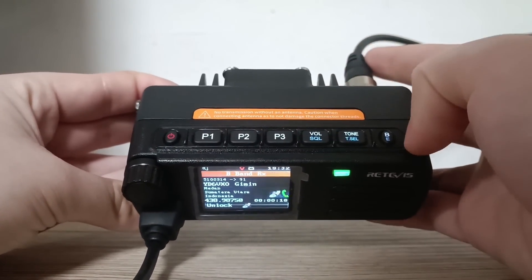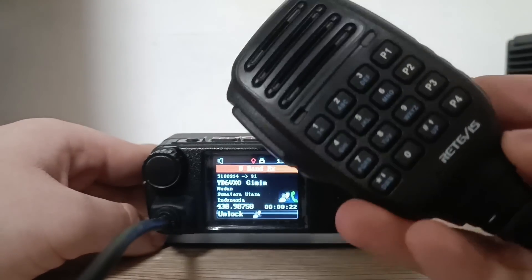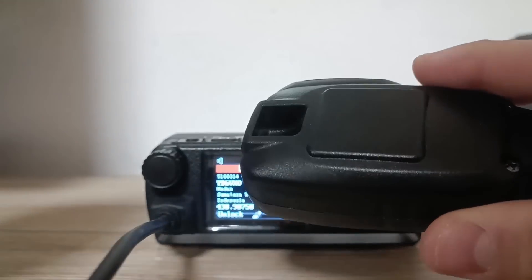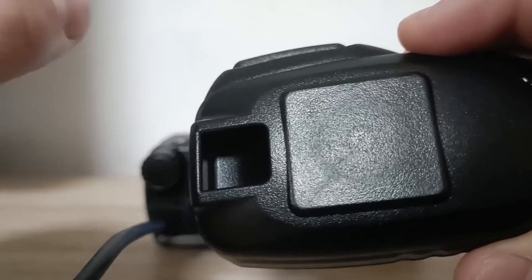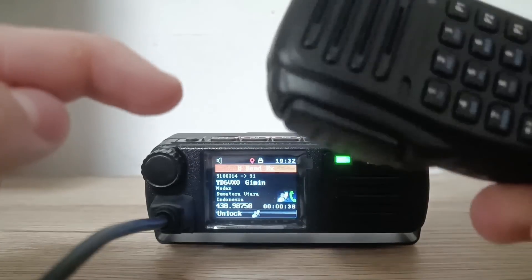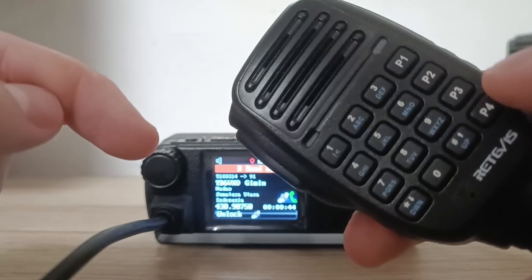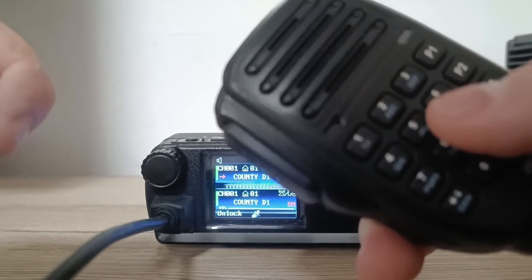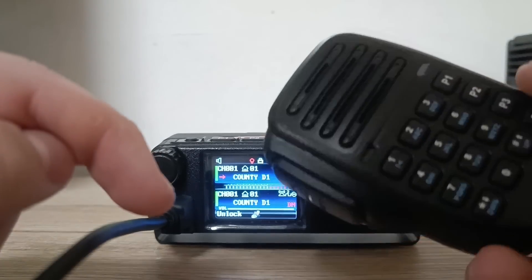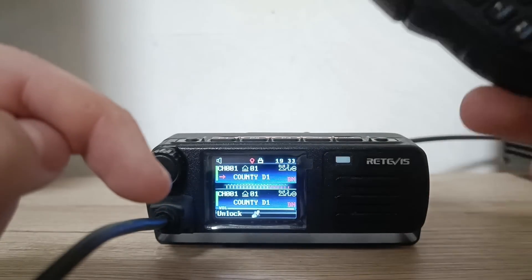This here is everything that you need — all the controls on the radio. You also have controls on the microphone. It's also not a very big microphone; it's also magnetic on the back, which makes it perfect for mobile operations. Here is the magnet and you can also hook it onto something. On the microphone you have the menu options — it's programmable so you can put whatever you want. There's a DTMF keyboard and also P10. It's a really compact microphone with everything that you need.